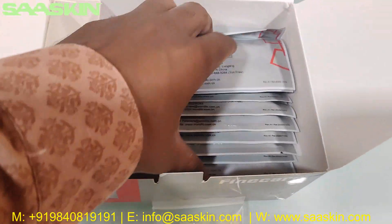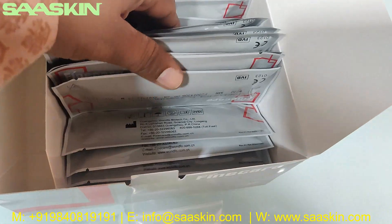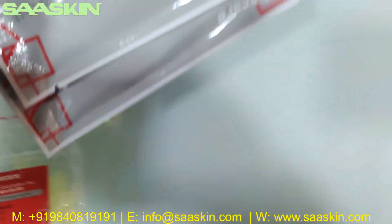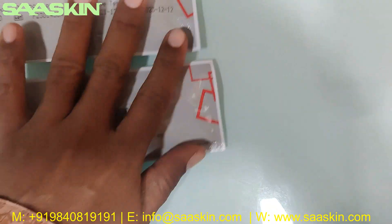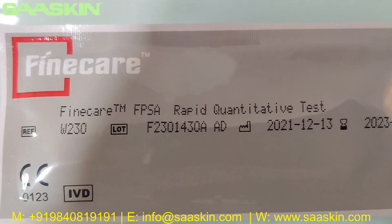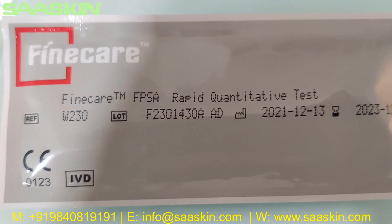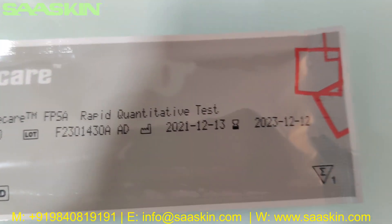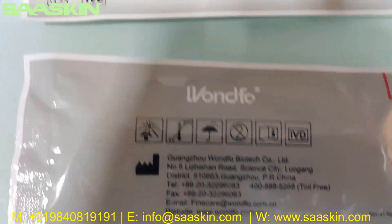And inside you can see the 25 test cartridges. Here is a test cartridge. This is the FineCare FPSA Rapid Quantitative Test cartridge, with the reference number, lot number, manufacturing date, and expiry date printed on it.